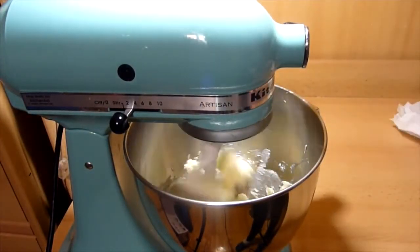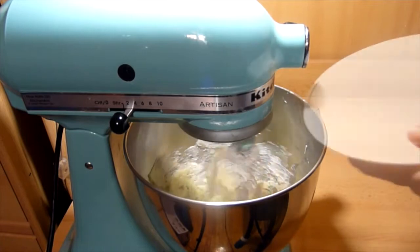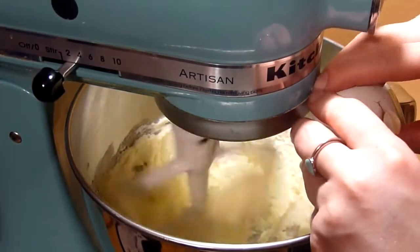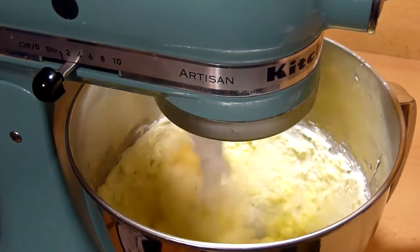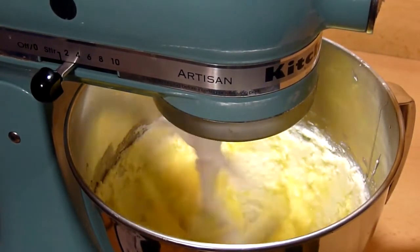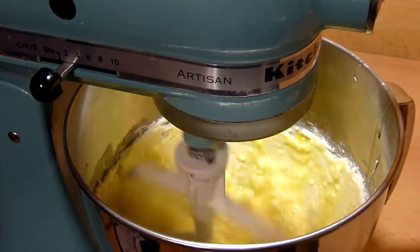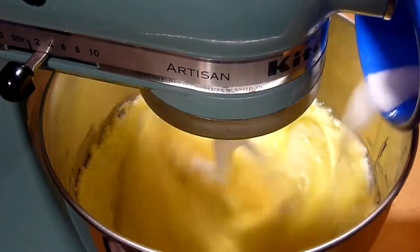In your mixer, place your butter and sugar and beat until fluffy. Then beat in the eggs one at a time. Then beat in the salt and baking powder.